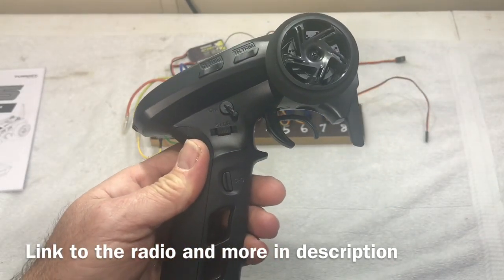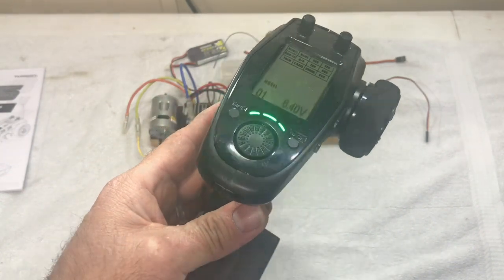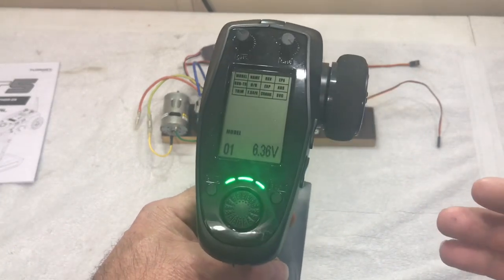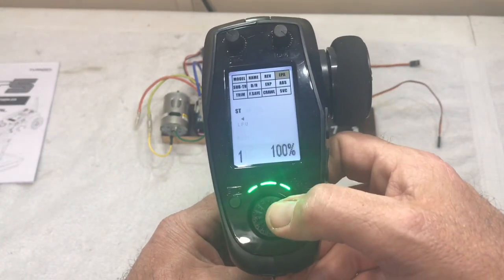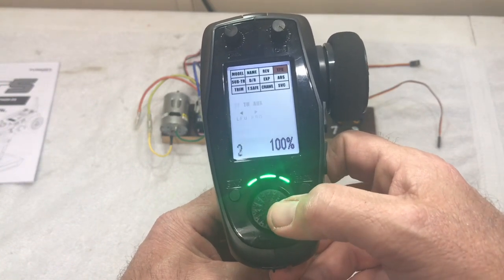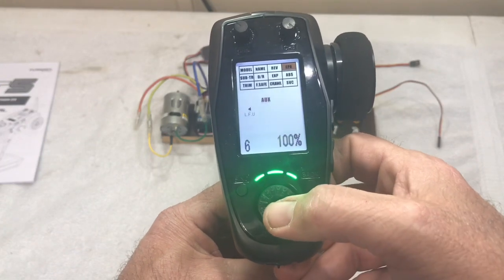It's easy to figure out what channel does what — not too bad at all as you're setting up for a TRX4 or anything at all. If you want to adjust your EPA, it's real simple: just go over and click on it, and you can click on any channel you want. You've got EPA adjustments on all of them.